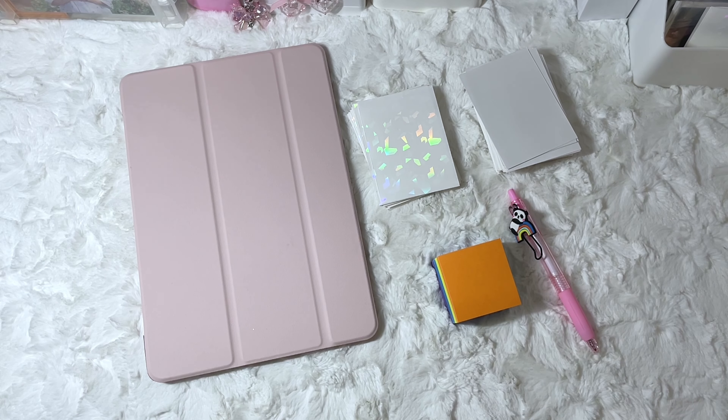Hello everyone and welcome back to my channel. For today's video, I am going to be setting up my binders for Kepler, IVE, and TXT's comebacks for the month of September and October.